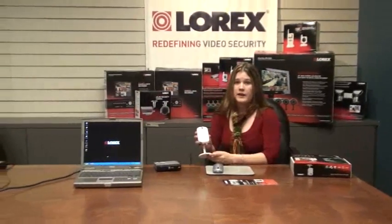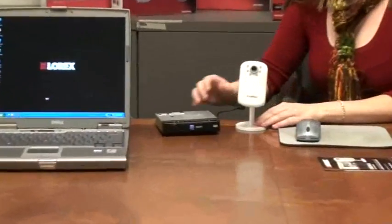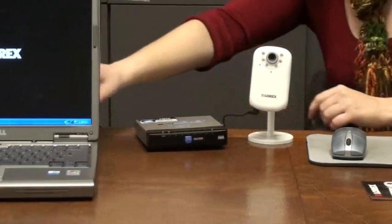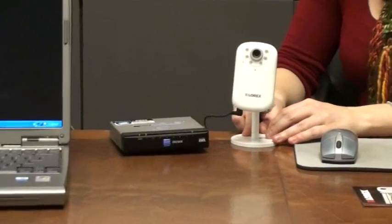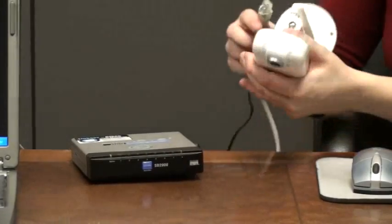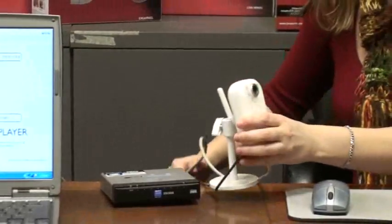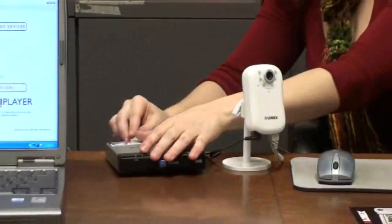In order to put the camera on the network, we're going to connect the provided Ethernet cable into the base of the camera and put the other end into our router. It's very important that we use a router and not a switch or a hub in order to get proper IP information into the camera. The camera cannot be connected to your computer directly — it must go into a router. I'll put my cable into the base of the camera and put the other end into my router.